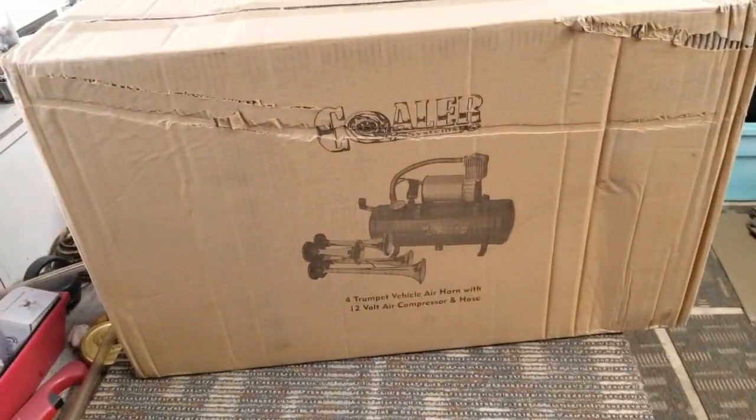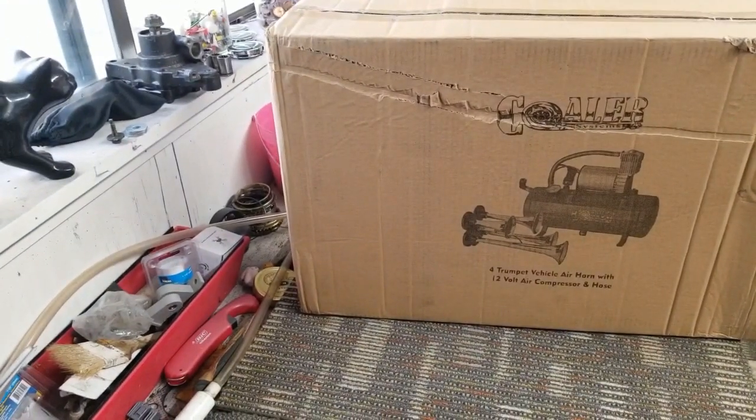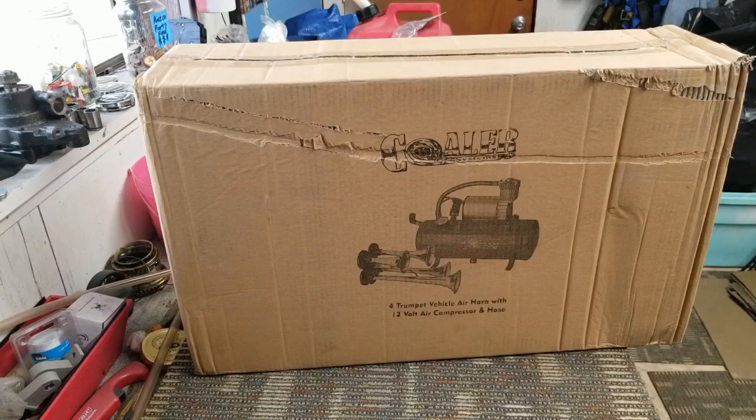I'm Gilbert with Ratchet Rice Rockets and I've been having a lot of issues with stupid drivers out there — almost three times hitting me in my Integra. My little wimpy Honda horn ain't strong enough to alert them that they screwed up, so I got this little system — the Kohler trumpet 12-volt air horn. Just got it in the mail, so when they cut me off or hard brake, they'll know.